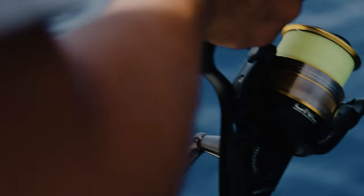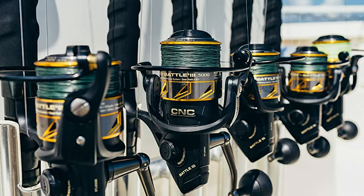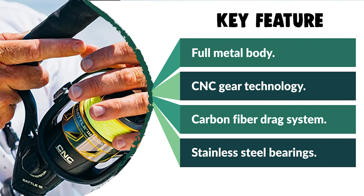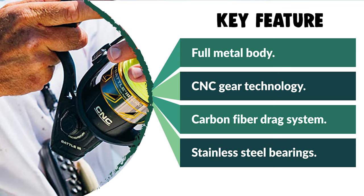This spinning fishing reel has an HT100 carbon fiber drag system that provides powerful drag without sacrificing smoothness. It features five sealed stainless steel ball bearings and an instant anti-reverse bearing for fluid cranking. It has line capacity rings marked at one-third, two-thirds, and full capacity.